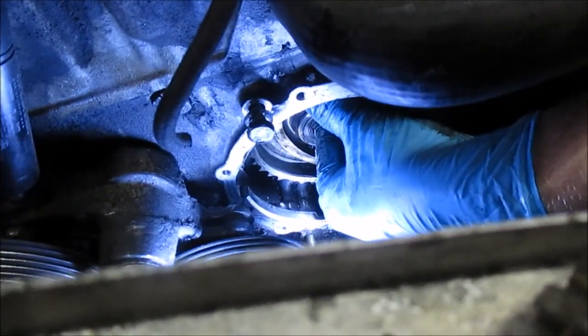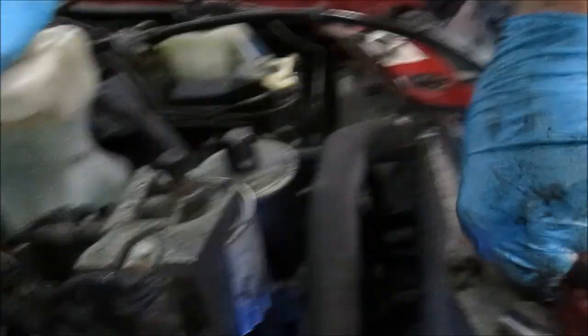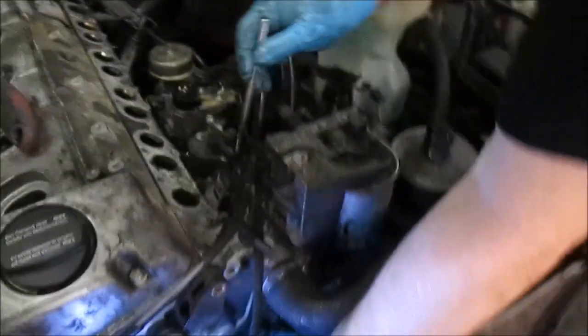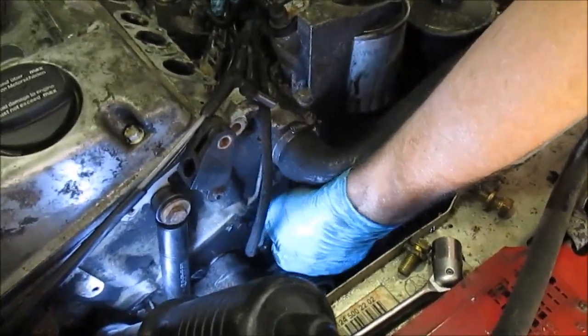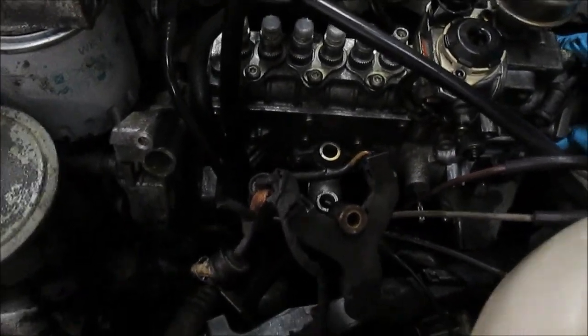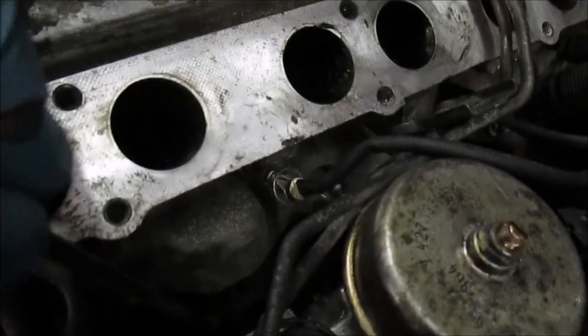There we go. Everything is on place. A bit tight here at the glow plug, but we fix it. Now — there we go.